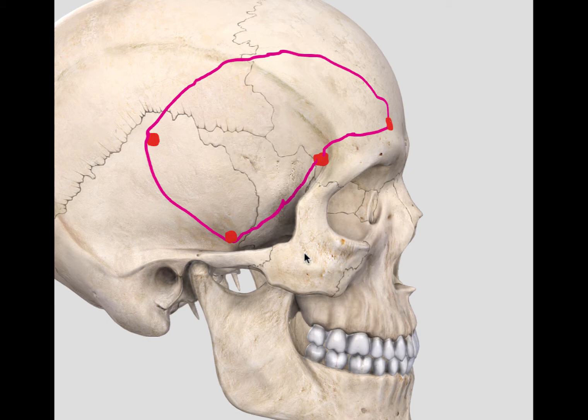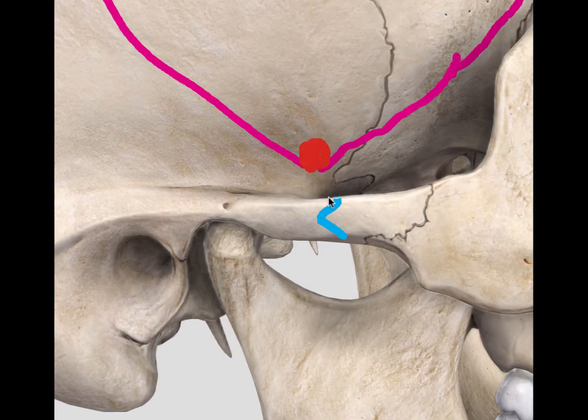Dr. Lawton describes six osteotome cuts to achieve this. The osteotome cuts are usually undertaken with oscillating saws, which allow precise cuts as well as prevent undue loss of bone. The first cut is at the zygomatic arch.